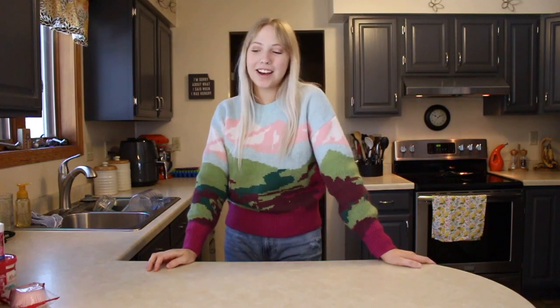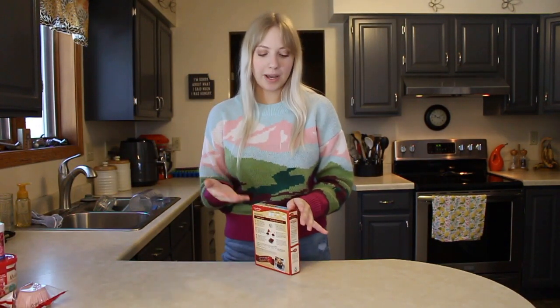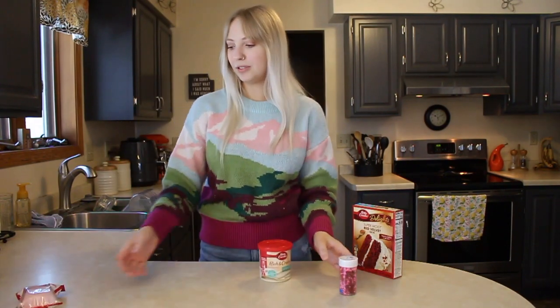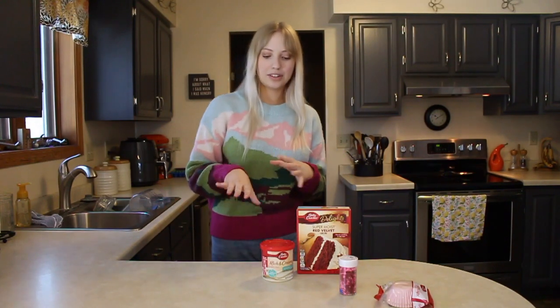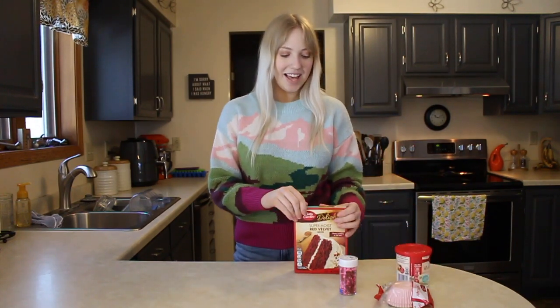Hello everyone and welcome to this week's video. Today I'm doing something I haven't done in a while — baking with Eden. I figured we'd make some Valentine's Day cupcakes since I'm uploading this on Valentine's Day. I got some red velvet cake mix, little heart sprinkles, cream cheese frosting, and some cupcake liners. I'm really hoping I can do some cool little things with the frosting, like draw some hearts.